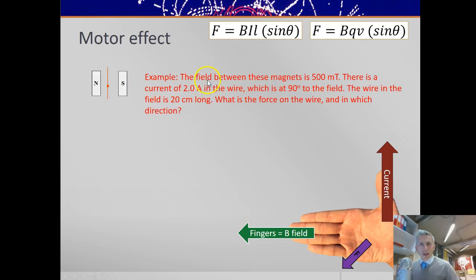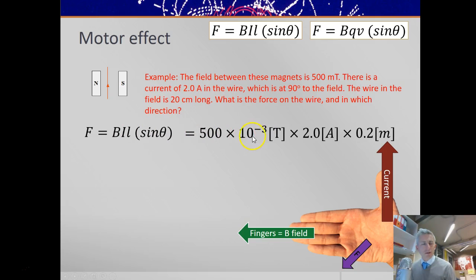An example: we've got a field between these magnets of 500 millitesla, 2 amps in the wire at 90 degrees to the field, and the wire in the field is 20 centimetres long. What's the force on the wire and which direction does it act? F = BIL sinθ gives 500×10⁻³ T × 2 A × 0.2 m = 0.2 newtons. Using either the left or the right-hand rule, with the field north to south and the current going up, the force should be into the page.